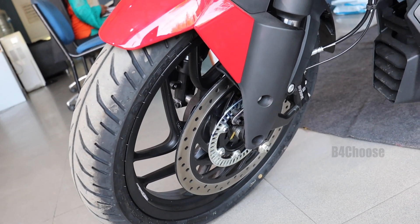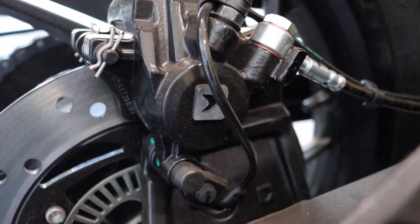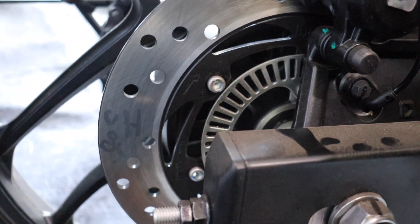Dominar 400 has a 320mm disc brake on the front. The rear brake is a 240mm disc with a single piston. Dominar 400 and 250 will have the same rear brake setup — no change.